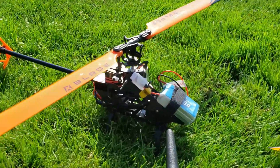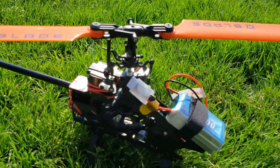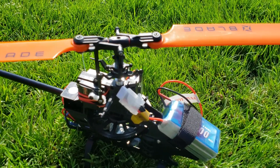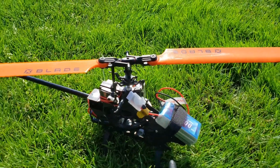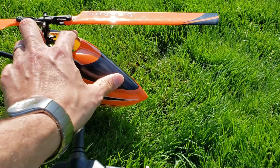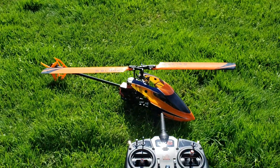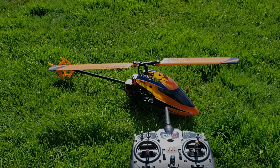Here's the inside — you can see there's quite a lot going on with the way this works. So there's the Blade 230S V2: an introduction to helicopters for the RC enthusiast who has never tried one before. I'll catch you next time.